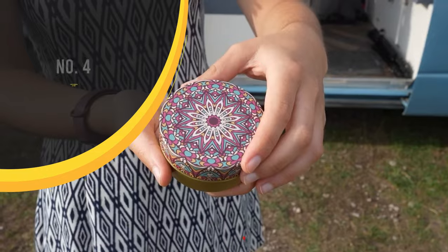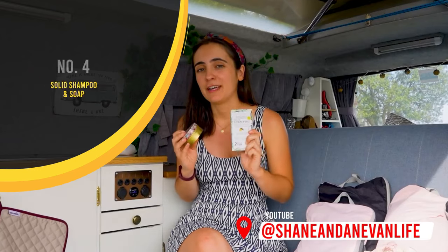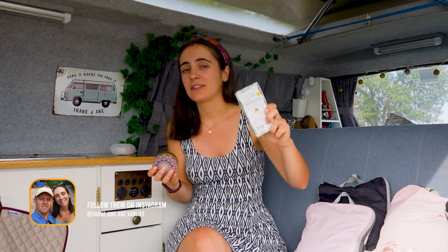Next up is solid shampoo and solid soap. These are so handy when having a shower in the middle of nowhere. They're 100% vegan and biodegradable, and they're plastic-free, so they're super eco-friendly. They also take up no room — this equals four bottles of shampoo and it's tiny. For a van like this, it's literally perfect.